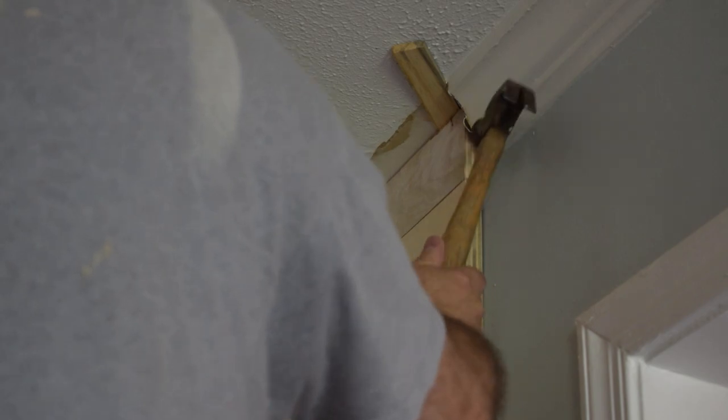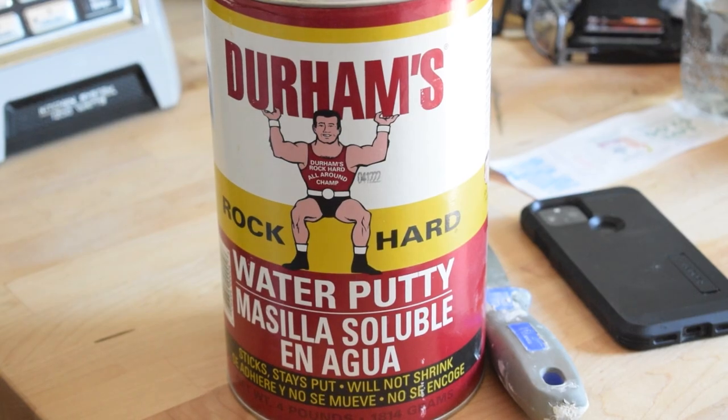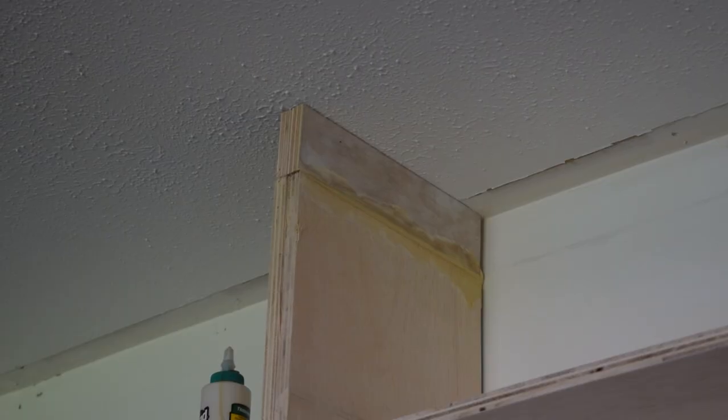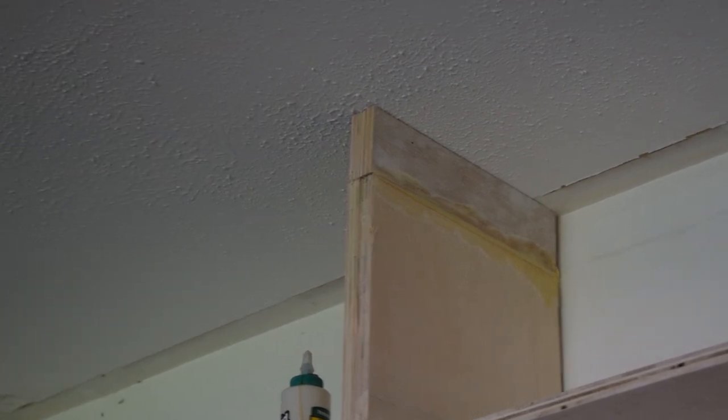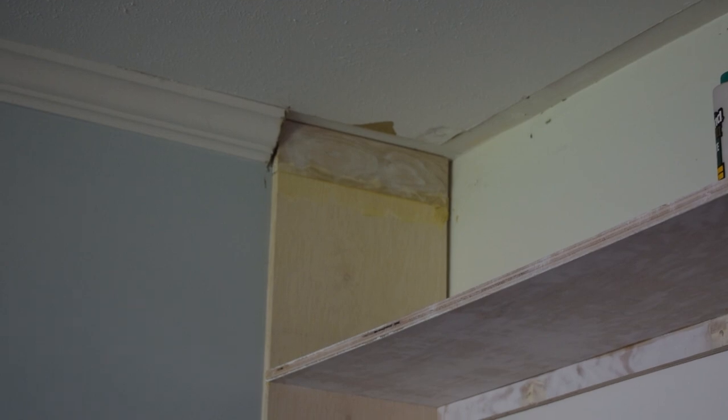To fill in the parts I cut off, I added a piece to the top. I've resorted to my favorite — Durham's Rock Hard Water Putty — to do some filling. On these top pieces I filled in the gaps, and then sanded them down. They're going to be painted so you won't even be able to tell.